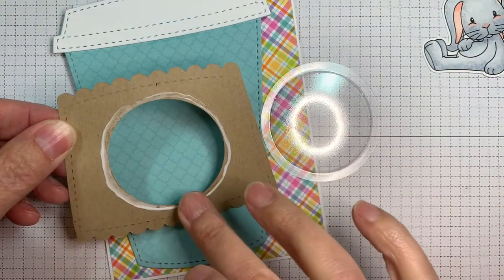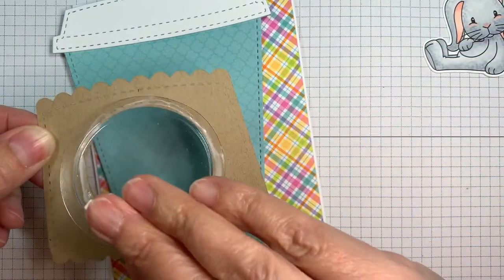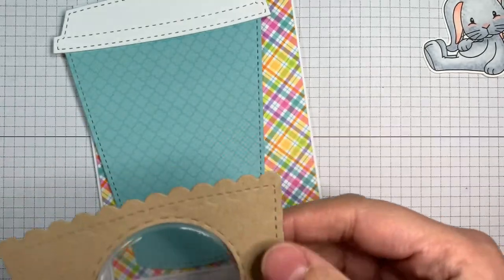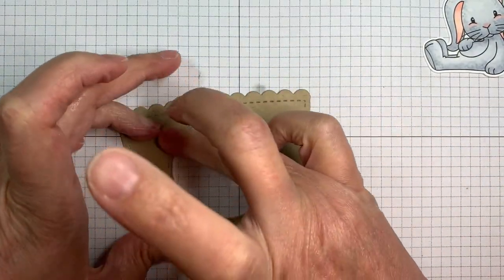I got some of those shaker pouches — it kind of makes an easy shaker card, right? I'm using my Simon Says Stamp Craft Tacky Glue to pop that shaker pouch in. I'll be wiping off any boo-boos with my finger and just putting it down.